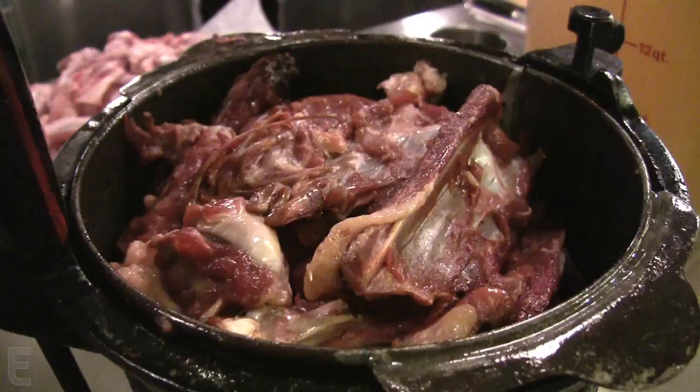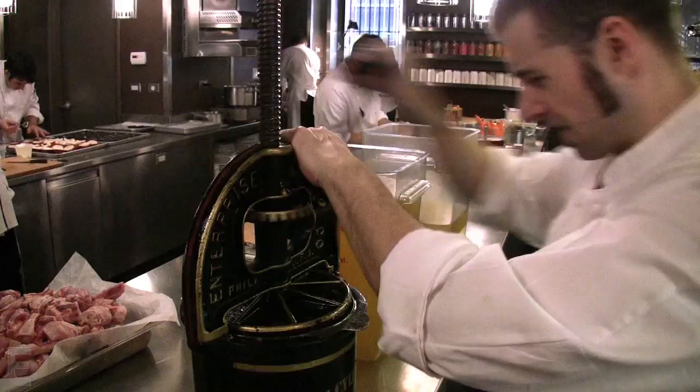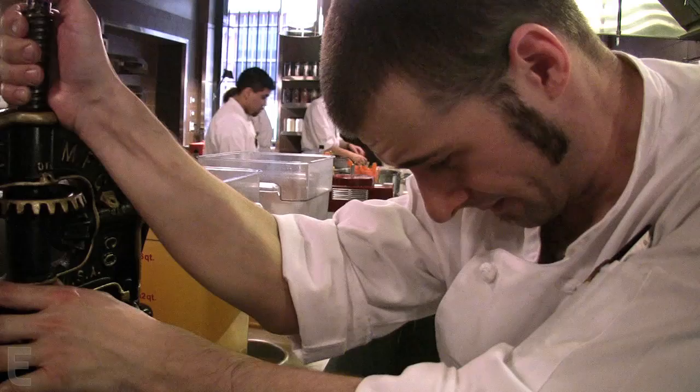Traditionally, what would happen is you would press after you roast and carve tableside — you'd remove the legs and the breasts. All of the innards would still be in it: the heart, the liver, the kidney, and the lung. You would press tableside, get the juice out of it, and then mount that into the duck sauce. We go through about half a gallon of blood a day.